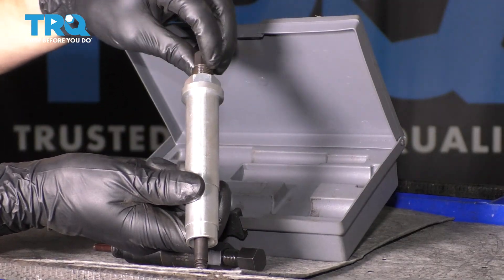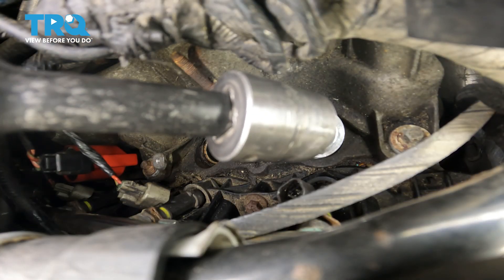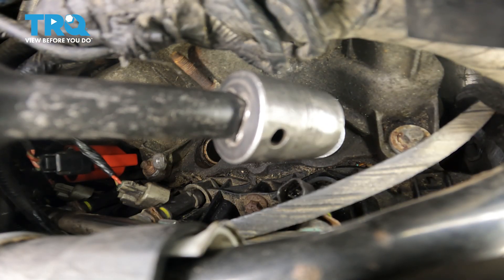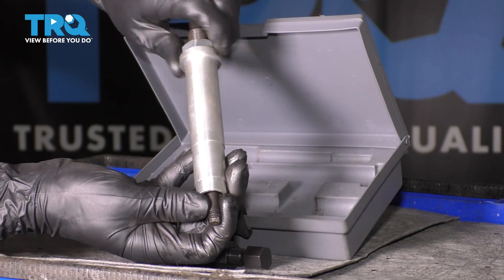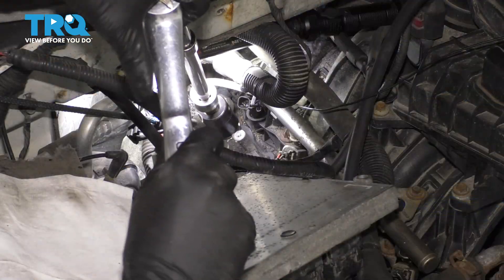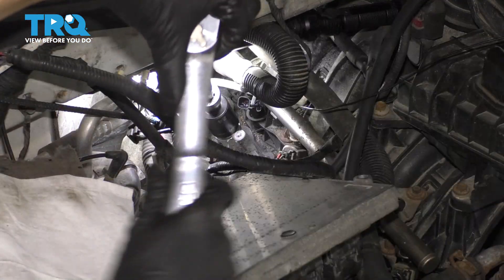These are reverse thread. What you want to do is put a socket on the end of it. Turn it until it has grabbed onto that sleeve — usually just takes two or three turns. Then you want to turn this nut counterclockwise. What this does is it pulls up on the extractor slowly and removes that spark plug that is left in there.